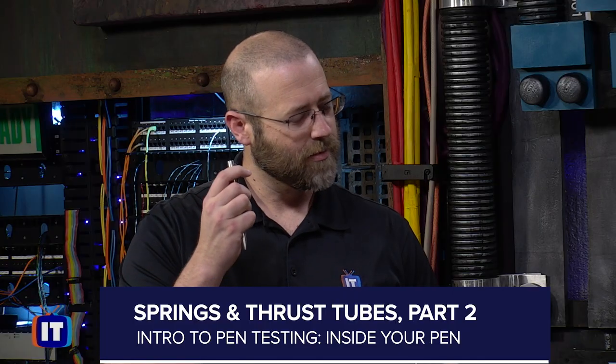Pen testing is a hot topic here at ITProTV, and we wanted to make it easy for you to get that first pen testing certification. I've asked our resident pen testing pro, Daniel Lowry, to create a series of pen testing videos to expedite your learning. Take a look.